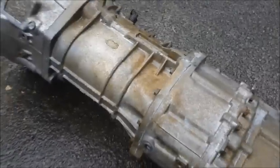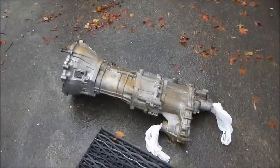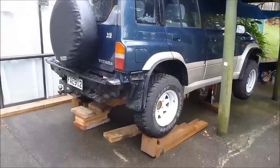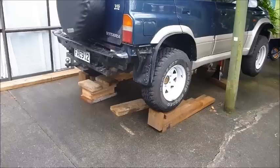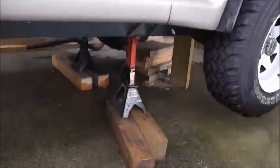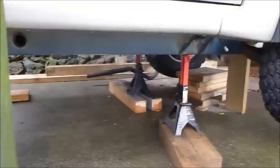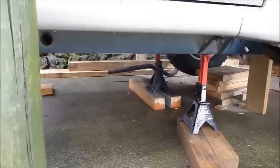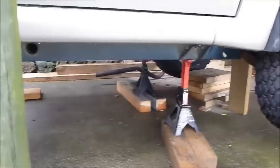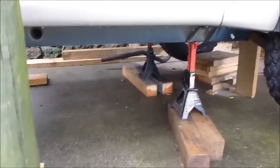Let's quickly jump underneath the car and I will show you what had to be taken off. I've driven the back wheels up onto a couple of ramps and then used some axle stands under both sides of the chassis at the front. We're probably about 600 millimeters off the ground to the chassis rails, which gives enough space to work in and to get the gearbox out.